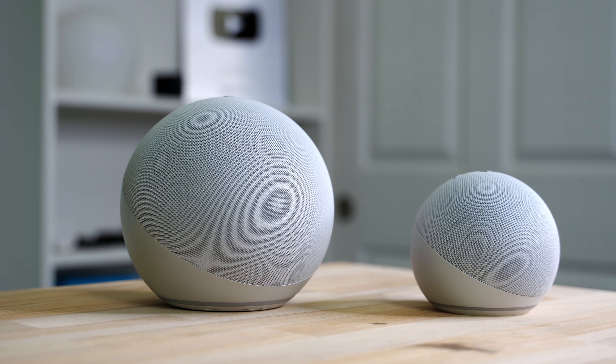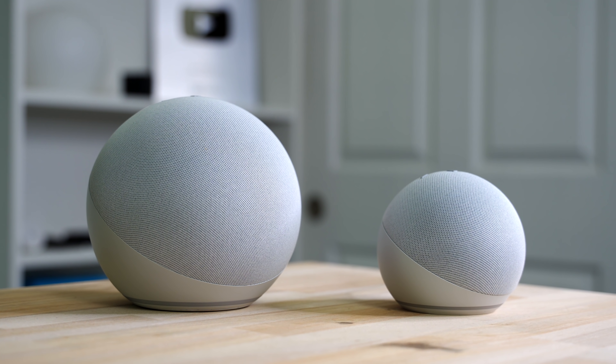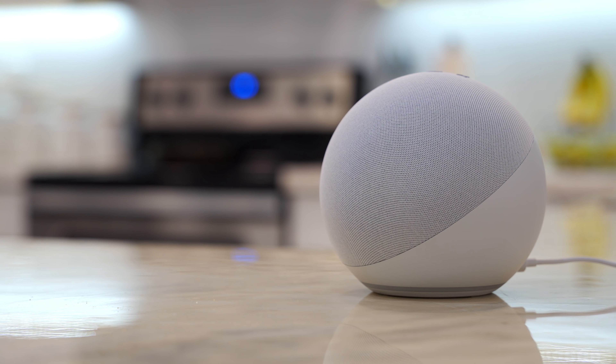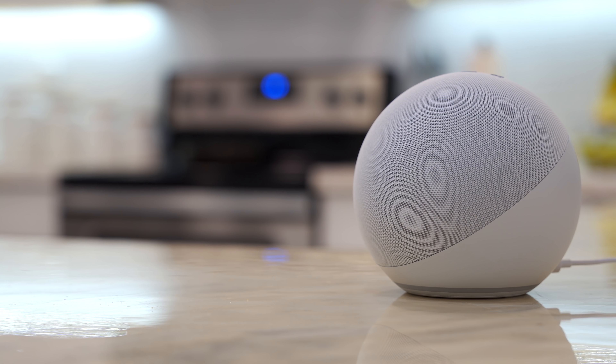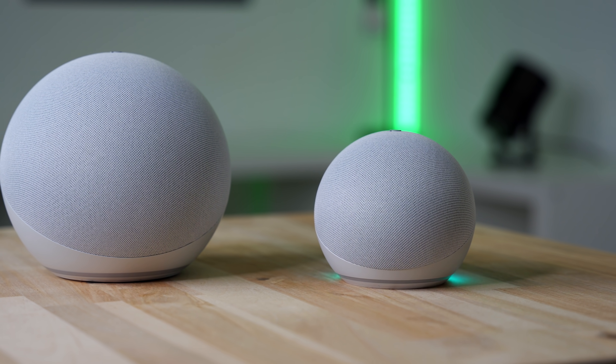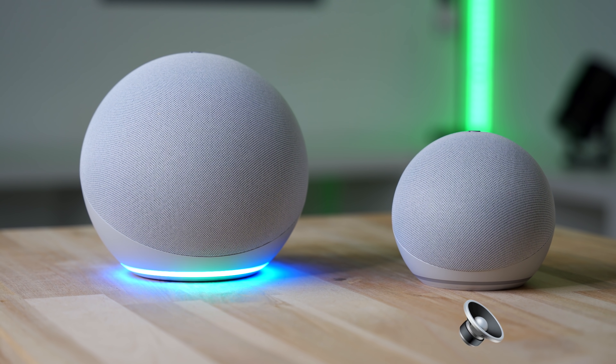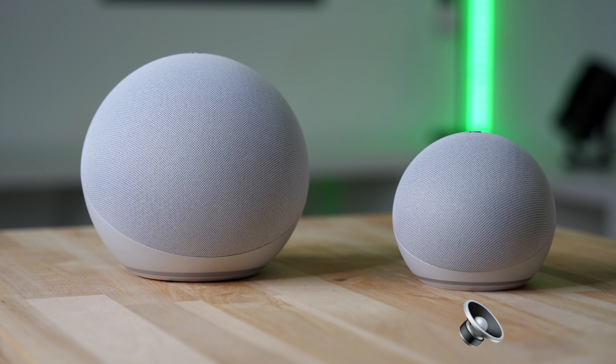One of the main reasons to get the Echo over its mini-me, the Echo Dot, is its speakers. There are dual front-firing tweeters, which is an improvement over the last generation Echo that only had one tweeter. It also has a three-inch woofer like before, and the sound is pretty good considering the Echo's size and price. Even though the sound on the Echo Dot has improved, the new and bigger Amazon Echo still blows it out of the water when it comes to music. Keep that in mind if you're deciding on what to get, especially if you listen to music a lot in a certain room.